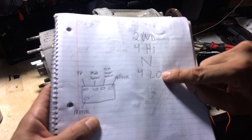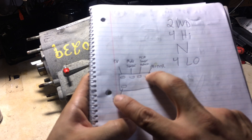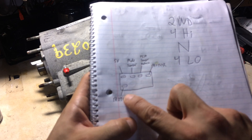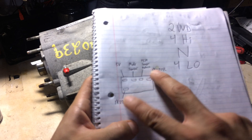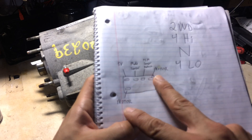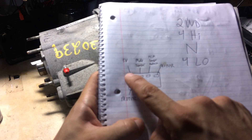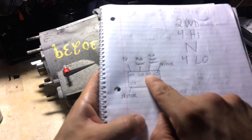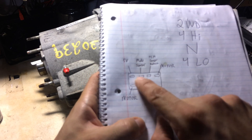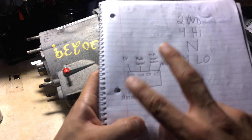This is the connector on the motor. These two leads are the motor connectors, and depending on the polarity you apply, that determines the direction the motor will turn. This is the five-volt input for the sensor circuit. These two are the mode sensor and the FCM sensor return — I haven't fully figured those out yet, and I'll probably cover that in another video.